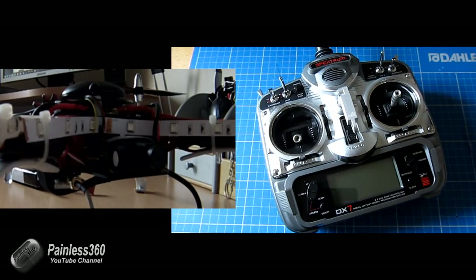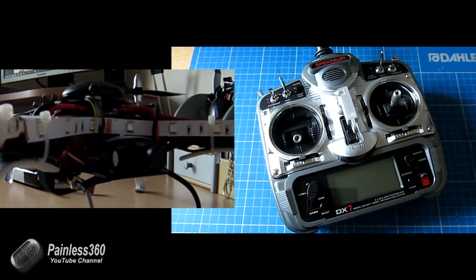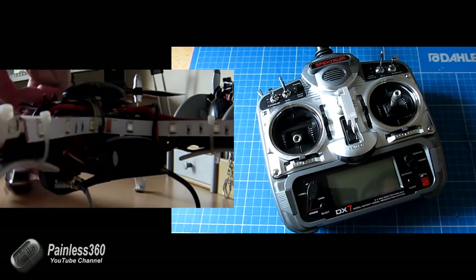We're actually going to look in the front of the model because the board is actually inside of the frame. But you should see the lights come on. So first of all, let me power up the model itself.